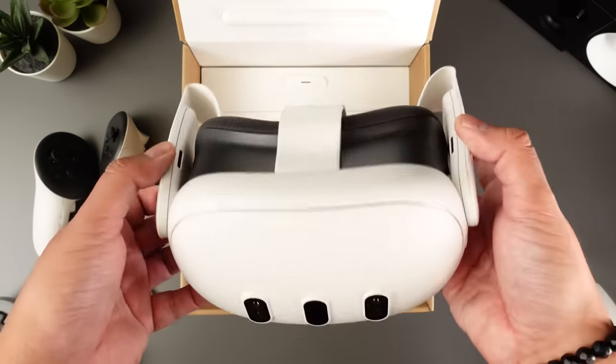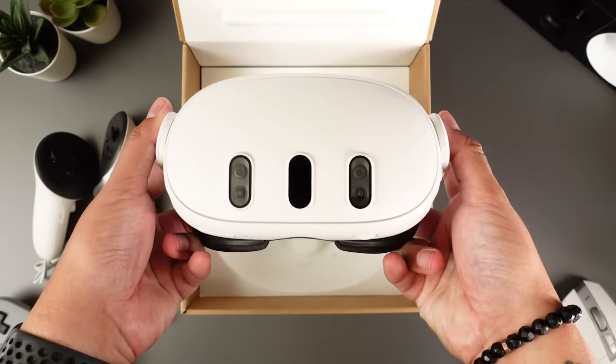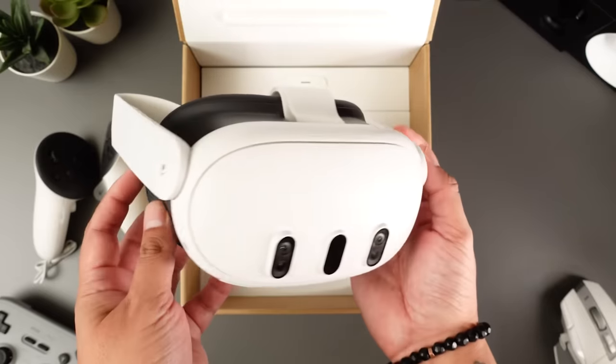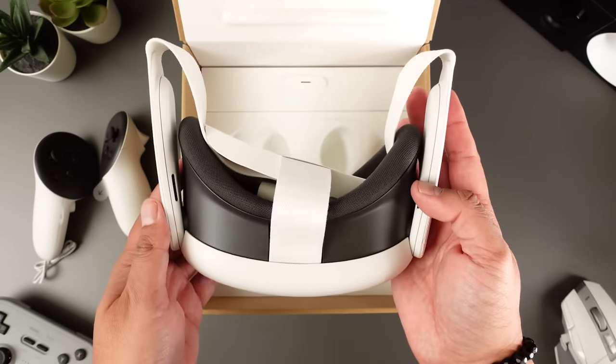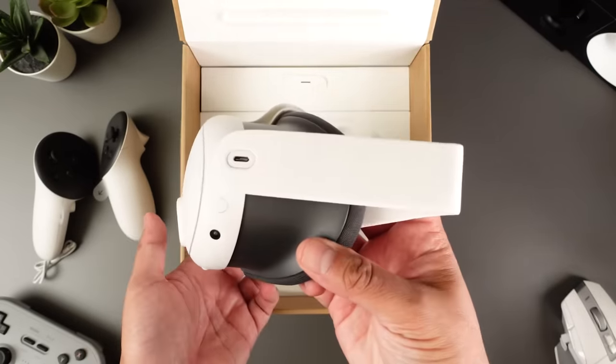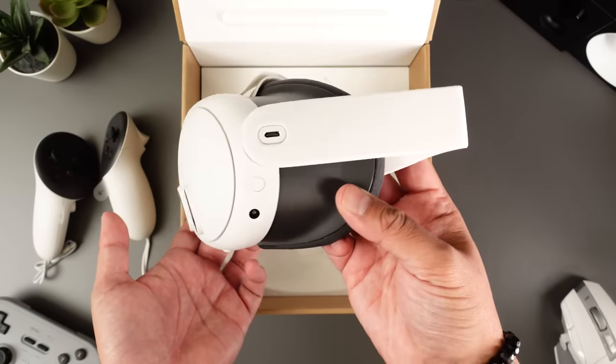The Quest 3 looks extremely similar to the Quest 2. Meta claims that the Quest 3 is 40% slimmer, but if you look at the fine print, you'll see that the comparison excludes the facial interface, which is thicker on the Quest 3. There's no weight savings either — at 459 grams, it's actually 3 grams heavier than the Quest 2.